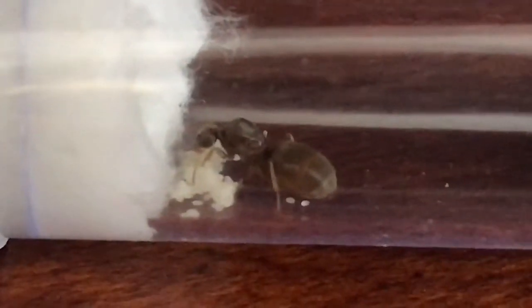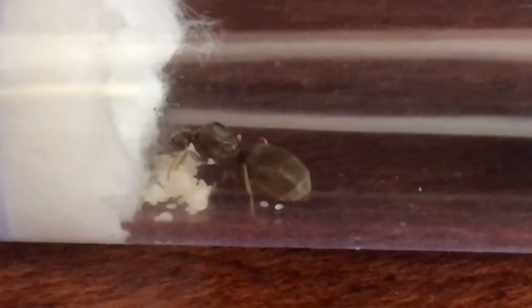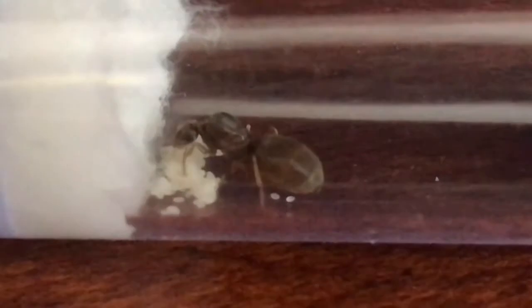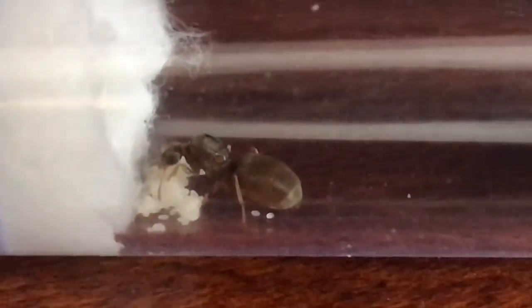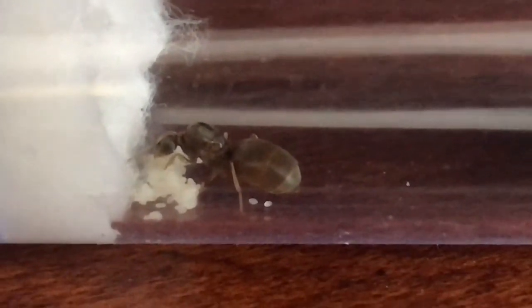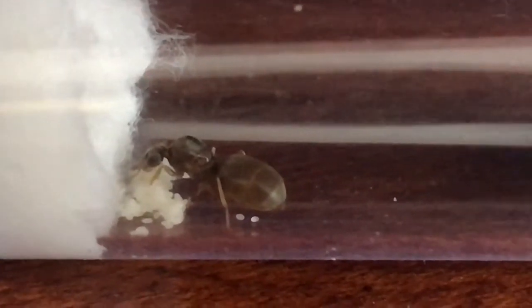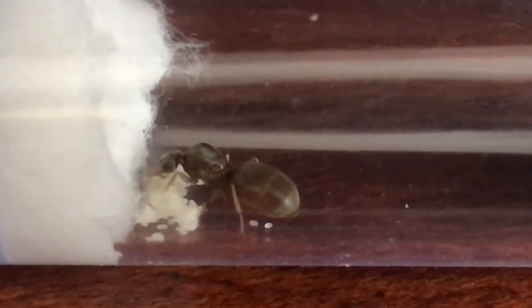All of this only applies if your queen has workers. If her workers haven't hatched yet, you don't have to feed her and she'll raise them on her own. Once the first workers arrive, you'll probably wait maybe four or five days, then you can start feeding them. This is my Lasius Neoniger queen — as you can see, she has a metric crap ton of eggs.